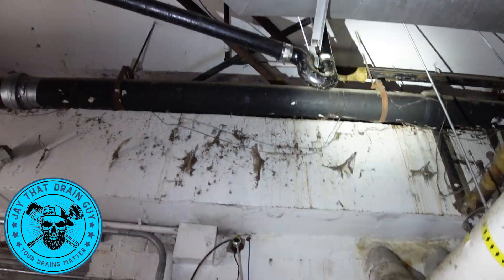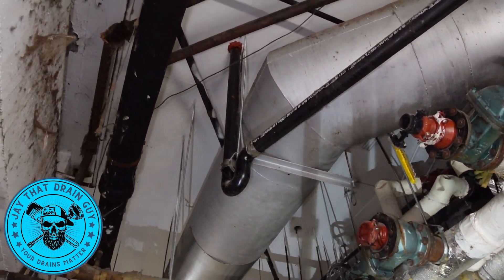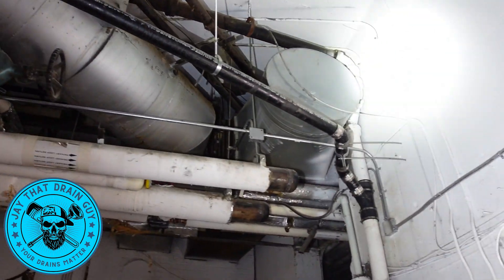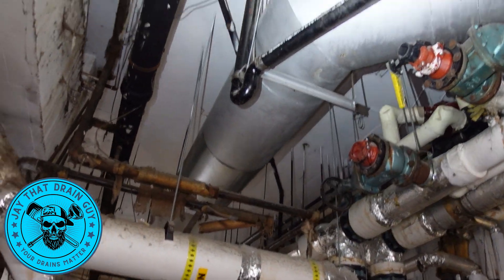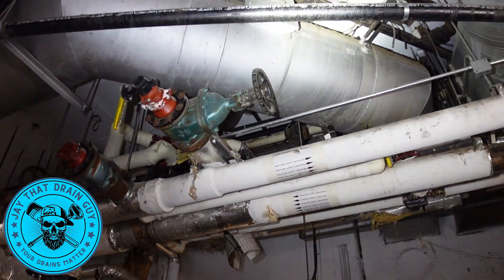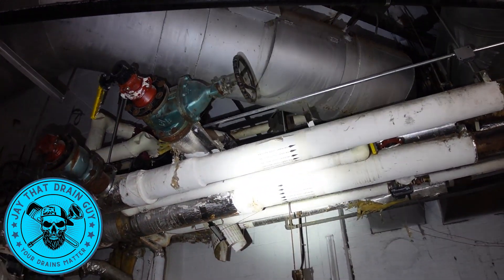You guys see that trap there? So that trap comes straight down, traps, and then goes into the stack. Now a gang trap — for instance, it comes down, it would 90, there wouldn't be an actual trap there. And then over here somewhere there would be a trap, which could also pick up another drain.